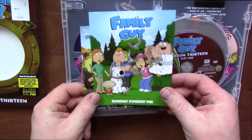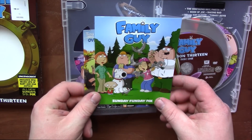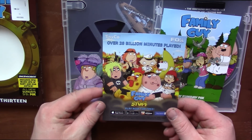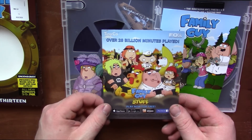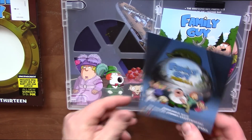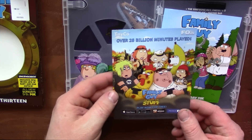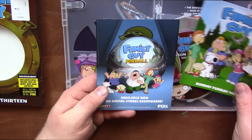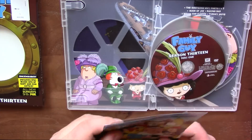We got a pamphlet here. Family Guy Sunday Fun Day Fox. And over 20 billion minutes played on Family Guy: The Quest for Stuff. Do you guys play that? I play the Quest for Stuff — it's a little frustrating at times. I wanted to do this Family Guy pinball but it's like $3, so I was like, nah, I don't need that.